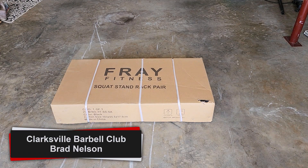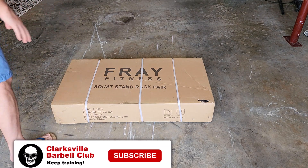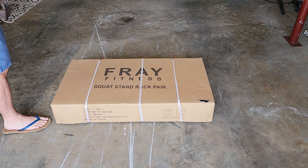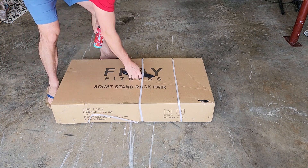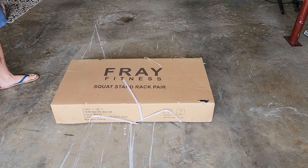Hey guys, it's Brad. Got some product placement here for you — this is a Fray Fitness pair of squat stands. I bought ten of these already and put them over in the storage unit, but I thought we'd bring one home to unbox it and see what we got inside.